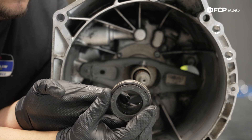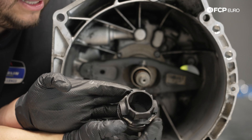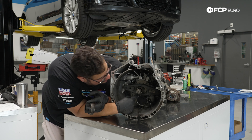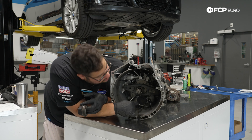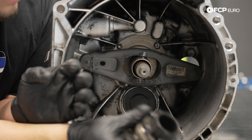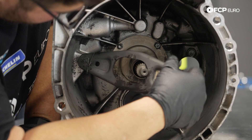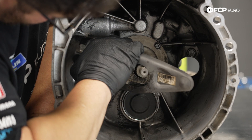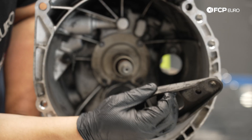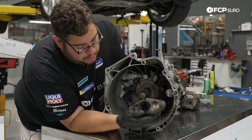Pay attention to the orientation of the throwout bearing — make sure it goes in the same way. There are contact points on the top and bottom where it touches the clutch fork; you can see where they've worn down over the years. Those are going to be greasing points. Pull the arm out, pushing that clip off — this only goes on one way. We have a new one to replace it.